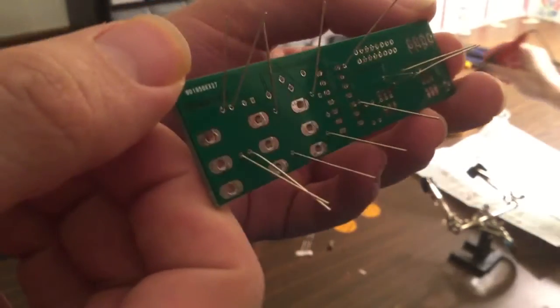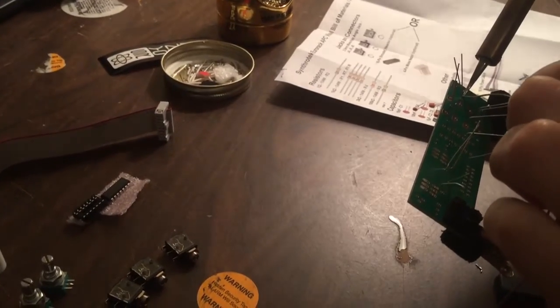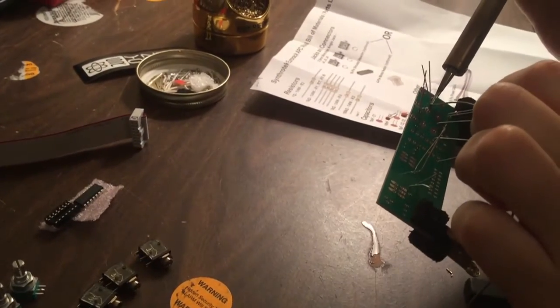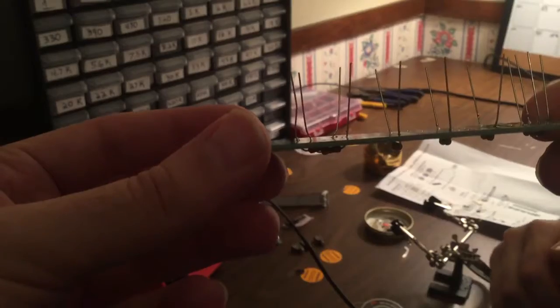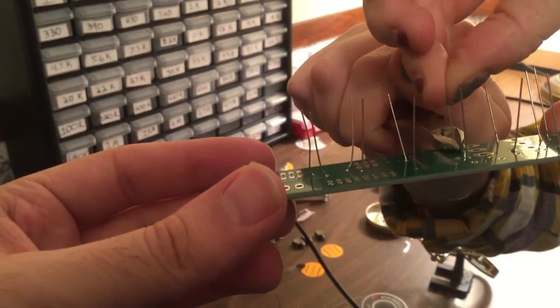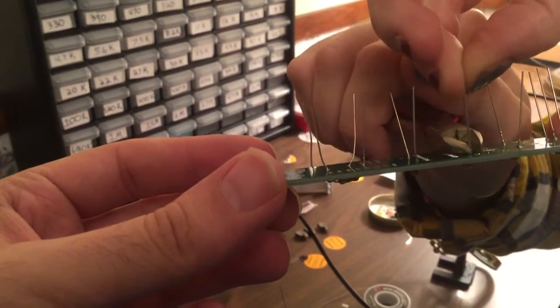You can see we've got the legs bent back here so they don't fall out when we're soldering them in place. We're just going to go through and solder each leg, and then once that's done, we're going to go ahead and clip the legs and repeat that step for all of them.